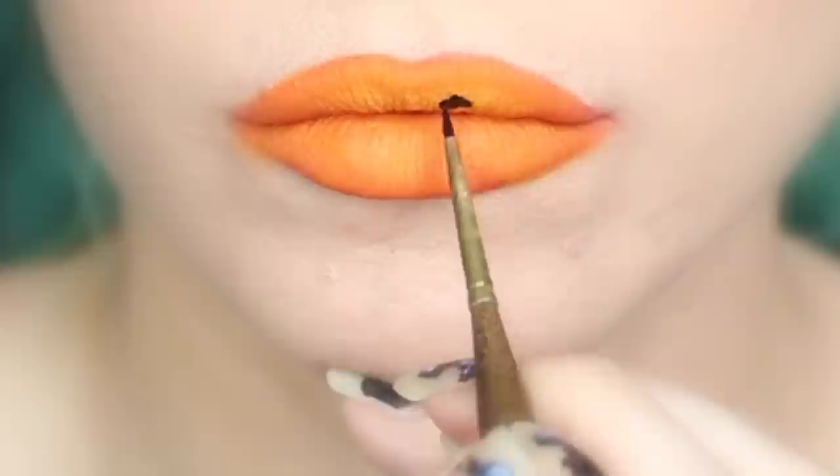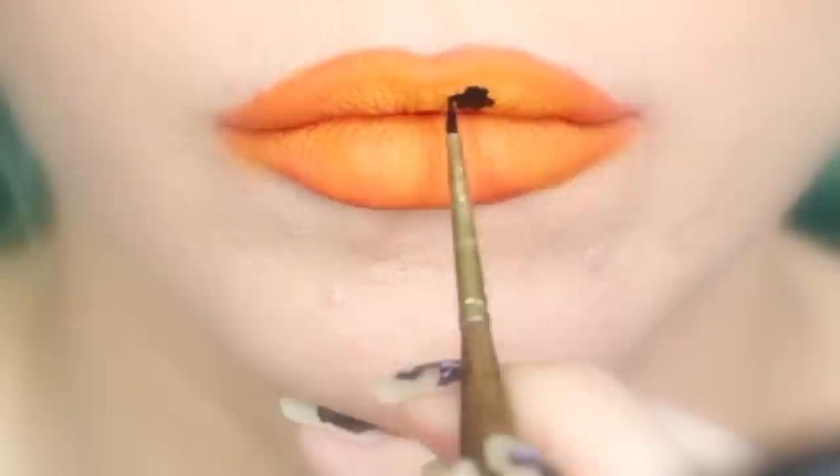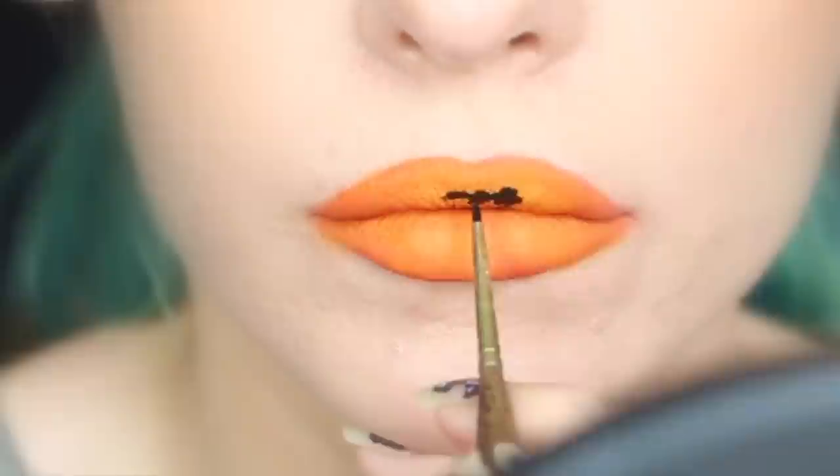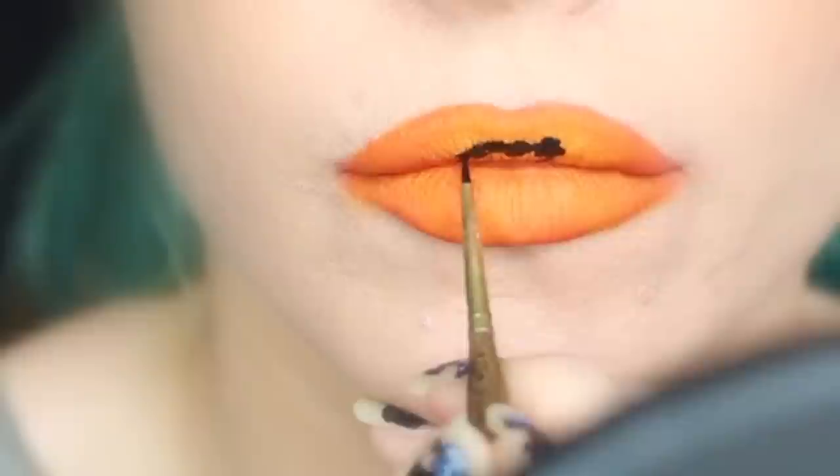So I'm using that teeny tiny little guy to begin creating the body of the mosquito. The black that I'm using is actually a liquid lipstick by Kat Von D Beauty called Witches — it's one of the products I found that truly doesn't move. And since we're creating a fossilized effect with product later, I wanted to be sure it wasn't going to budge when I put that on top. You know, like a fossil.